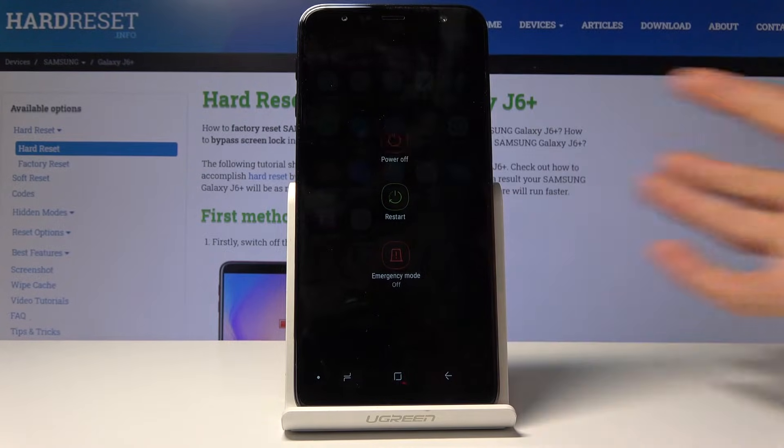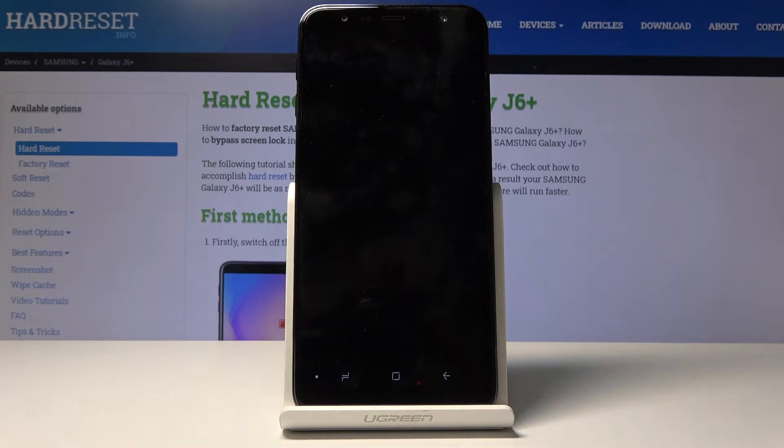To get started, hold the power key, tap 'Power off' and wait for the device to shut off.